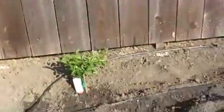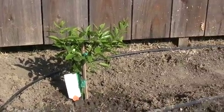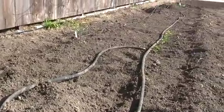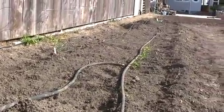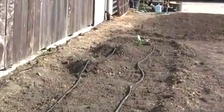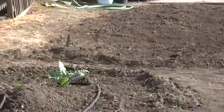Turn around and next to the gate we've got a lime tree, some melons, and another tomato. We're going to do cucumbers, there's some peppers, and some hills with squash and zucchini, and an artichoke down there on the end.